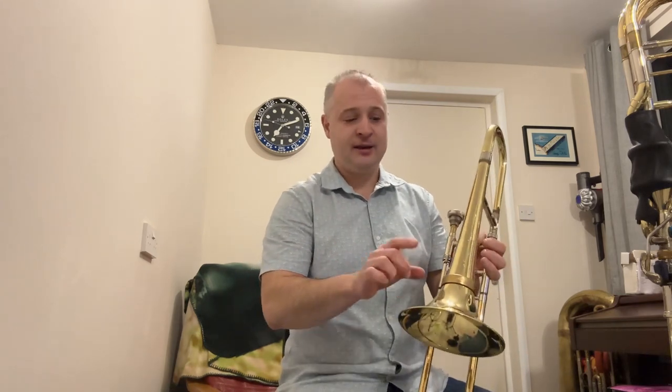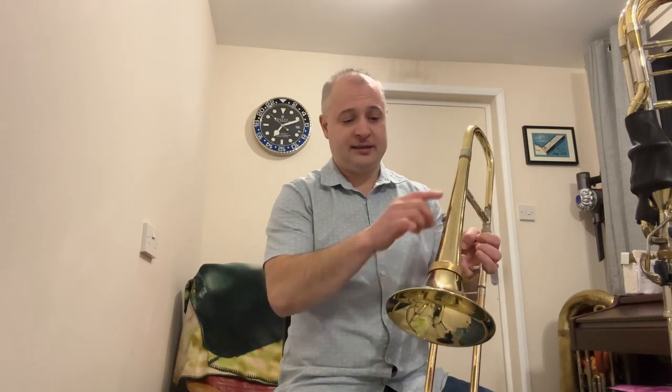This is the same as if you were fitting it to a small bore trombone like a King 3B, a Conn 6H, or a Bach 12, something of that nature. This is a seven-inch bell so it's exactly the same.